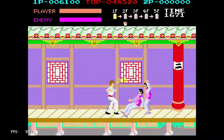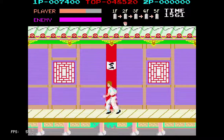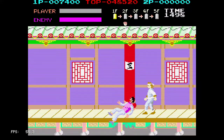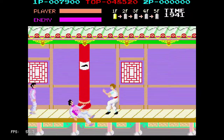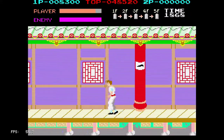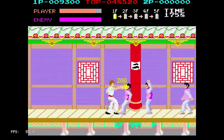I may be mistaken on this one, but this is based on a Jackie Chan movie. The controls — I'm not making excuses — but it definitely feels stiff if you're used to the NES version.